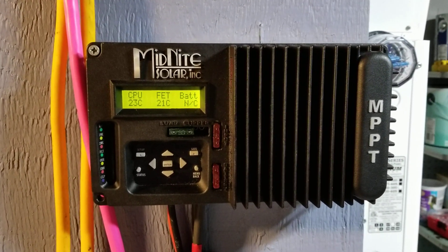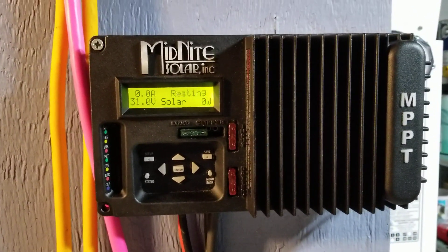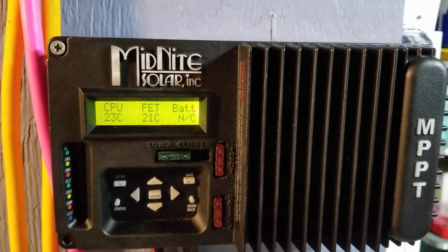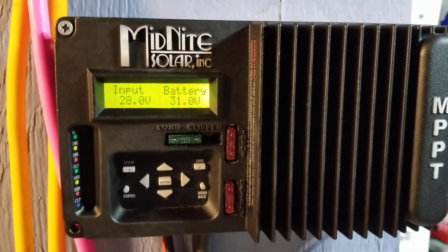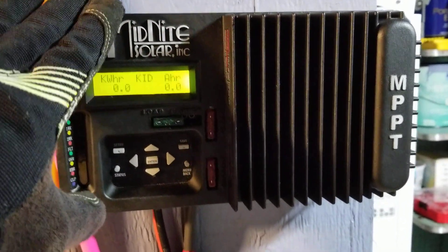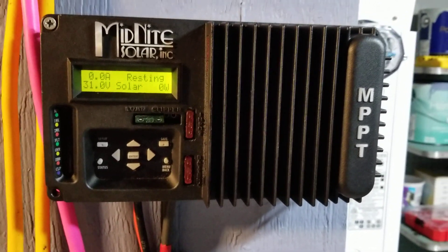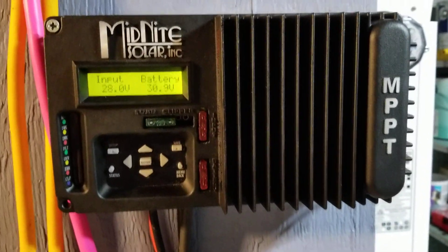We have a new addition — this is a Midnight Solar Kid, a 30-amp charge controller. Tomorrow this one gets hooked up to two panels up there. If you want to see, go back and look at my last two or three solar panel videos and you'll see what it is. It's showing the big 340-watt solar panels under a 24-volt Midnight Solar Kid 30-amp charge controller. It's helping because it's facing west — when the sun is setting, it's diverting while the true south panel is blocked by the tree.